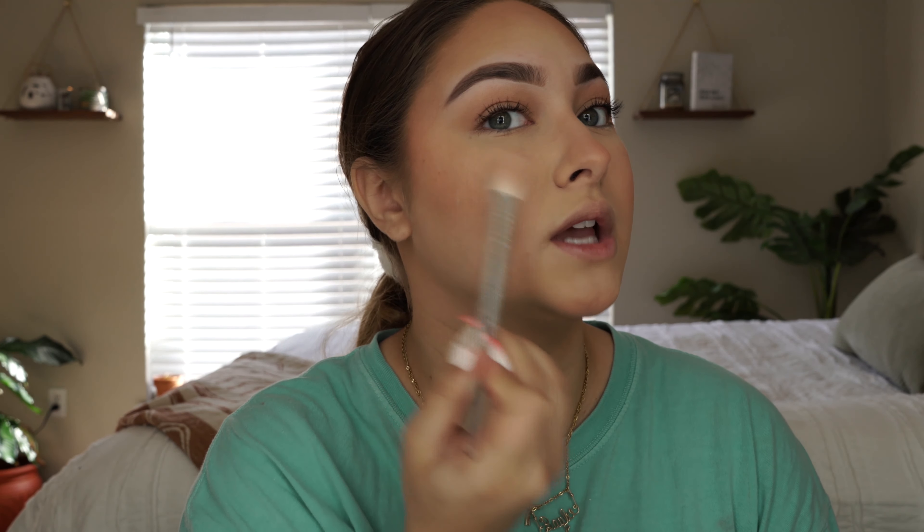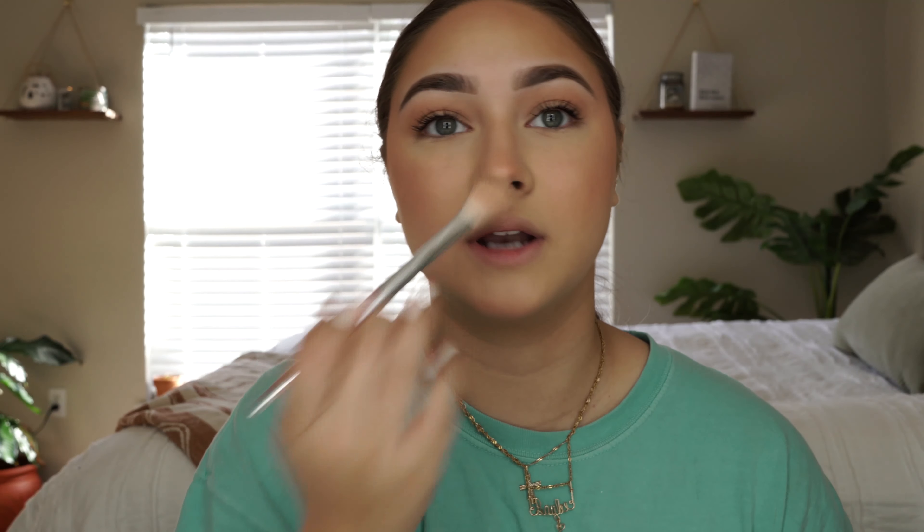The next thing I'm gonna do is go in with this Jaclyn Hill highlighting pot in the shade Amped — it's a peach highlighter. I thought when I first bought it, it was the only thing left at Morphe and I was like fine, I'll get it, and it ended up being my favorite highlighter I've probably used my whole life. For my skin color you guys, it is so amazing. I just go ahead and put it on the apples of my cheeks. I've been doing this circular motion lately — I used to just go beep beep beep with my brush and when I turned to the sun it was just like a brick of highlighter. So I've just been doing circular motions and it's been a lot more natural.